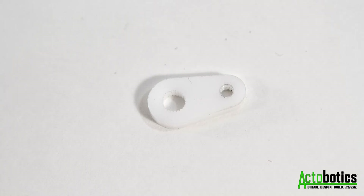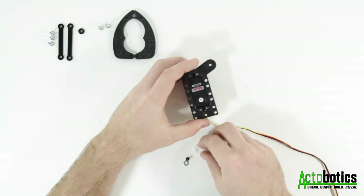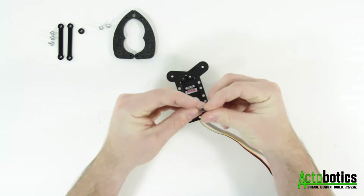For the next step you need the plastic servo horn and the number four washer. Fasten the horn to the servo using the provided screw and washer.